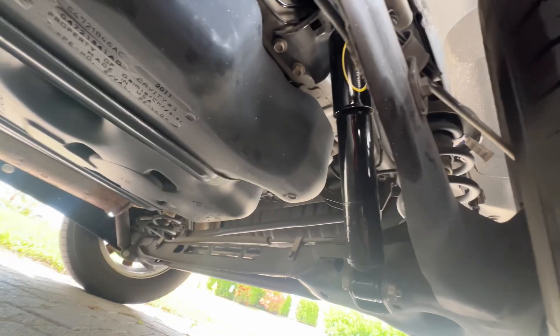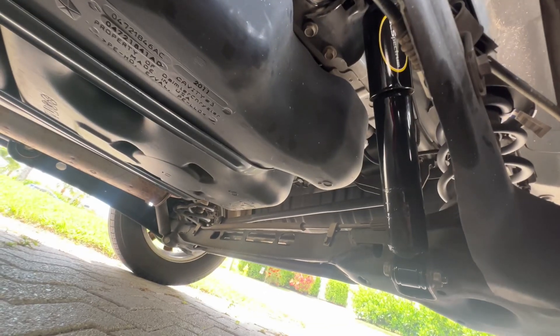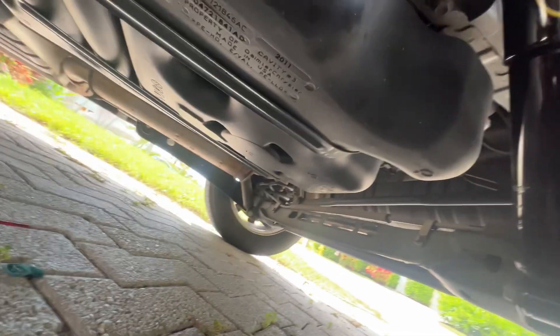And there it is, back in place. It only took about a half hour — you could probably do it faster. I'm going to try it on that side now. The second shock took about 15 minutes to put in without making a video, so it'll be pretty quick if you're just not talking to a camera.